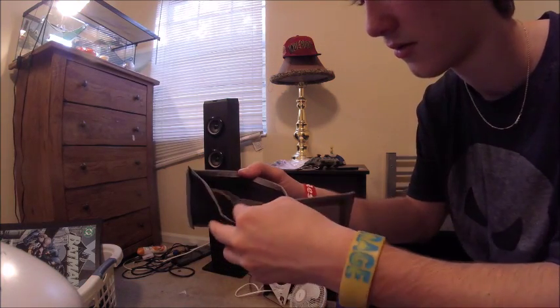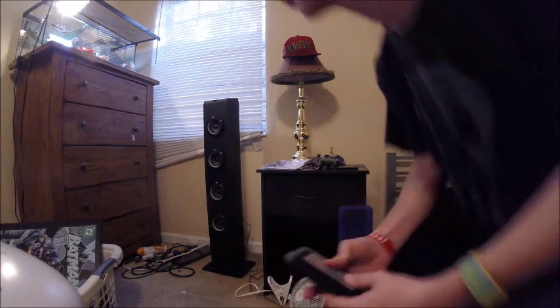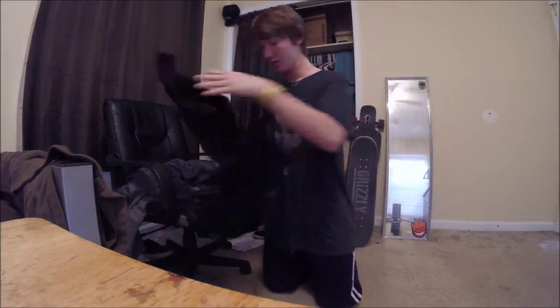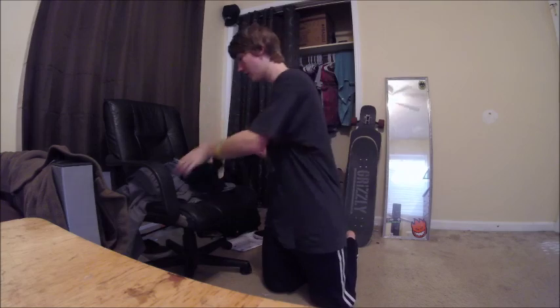I got some money — a couple hundreds, a couple fives. I got these Nike socks, which was really cool. And then another thing that I thought was really cool — shirts. I got this one, it's long sleeve. I got this one, it's a Vans shirt. And I got some joggers, which is really cool, cause I like joggers.